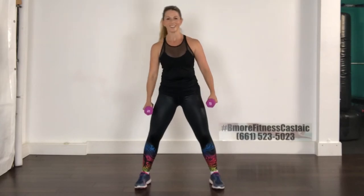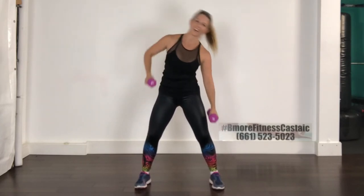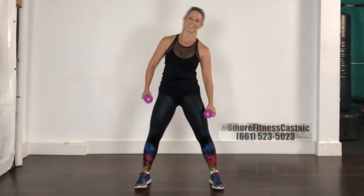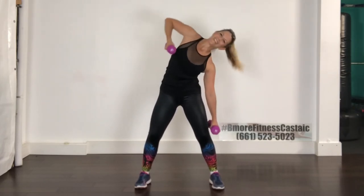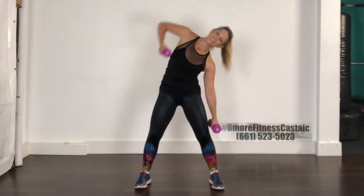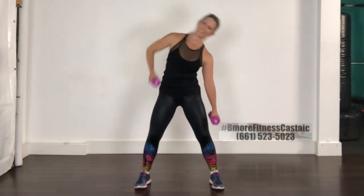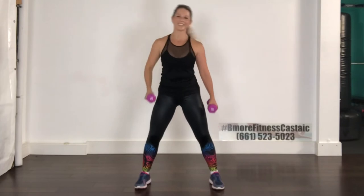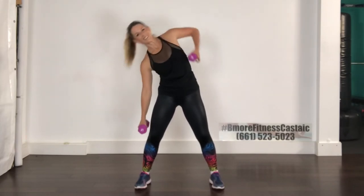Excellent job, keep going. Now we're going to work our way back up the number ladder — take it over for two, here we go. Two and up, two and back, other side, here we go for four. Change, two more, and change. Over to the first side for eight — seven, keep going, six, five, nearly there, four more, three, two, and change. Last side for eight — excellent job.